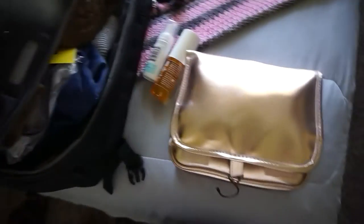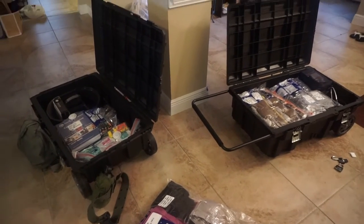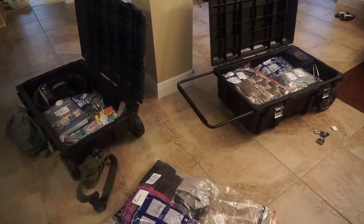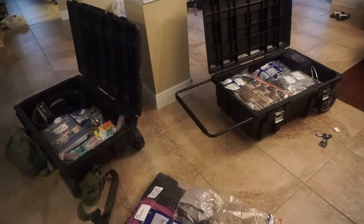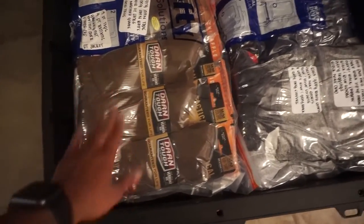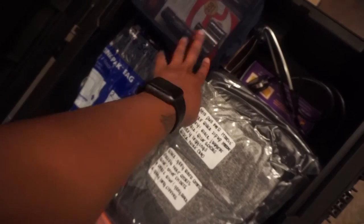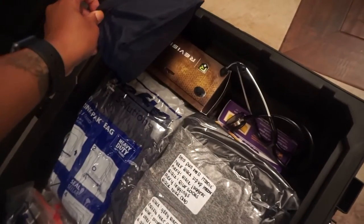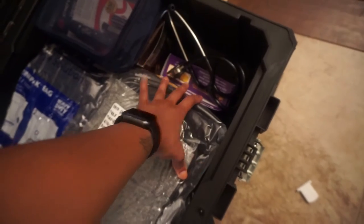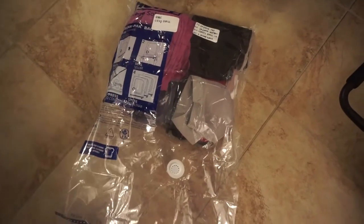I'm wrapping up — I leave tomorrow morning. The main trunk has the majority of my clothing: uniform necessities, everything issued to me, civilian clothing, flashlights, name tapes, ballistic eyewear, a reflective belt, and my stethoscope since I'm medical.